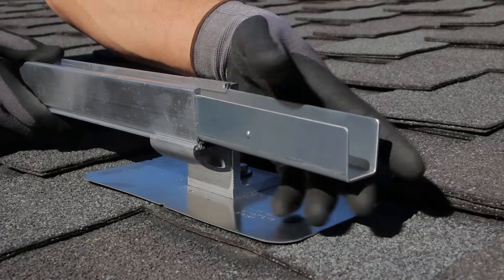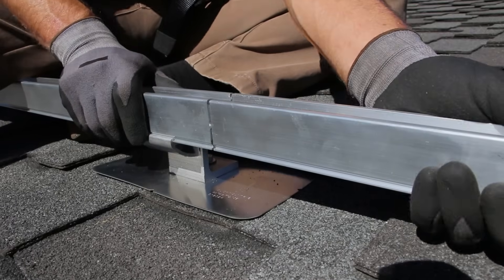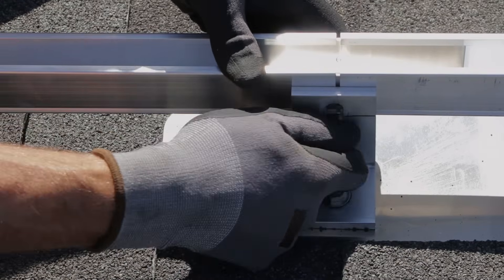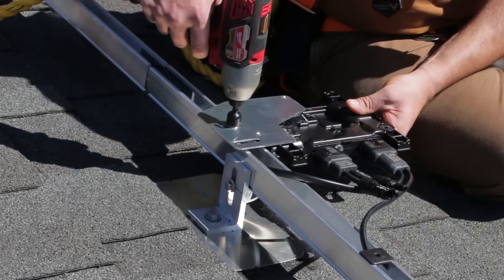Rails are connected together with a tool-free splice. Simply slide the rails together to complete the installation. Splices won't interfere with roof mount attachments or the wire management features of the rails.